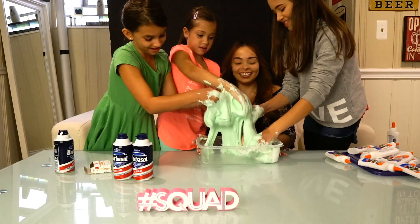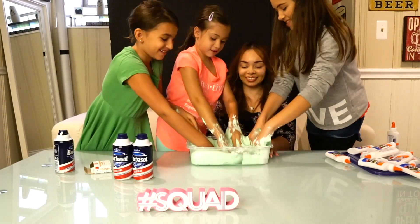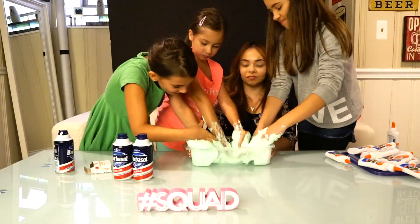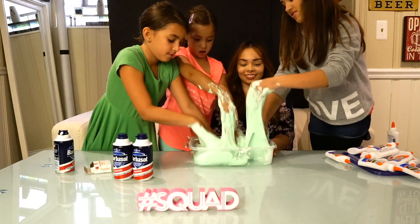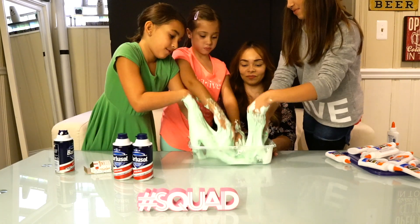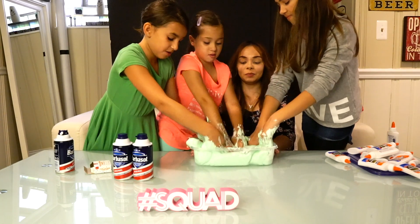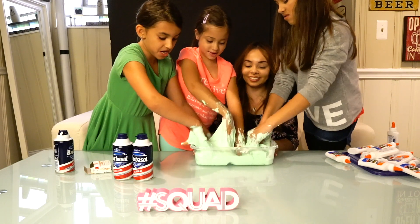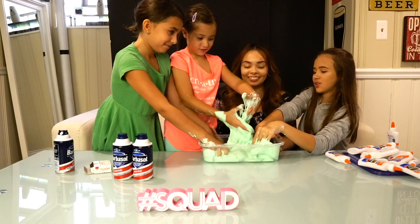It's coming off so easy. I can feel your hands in there. It's making squishy noises — we got this. It's super soft.